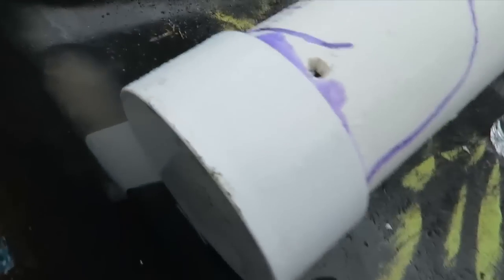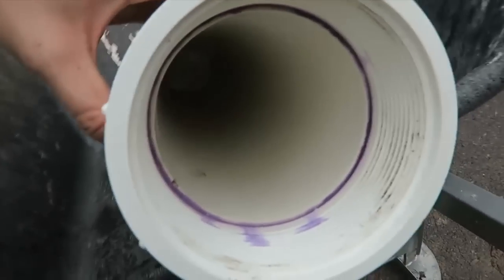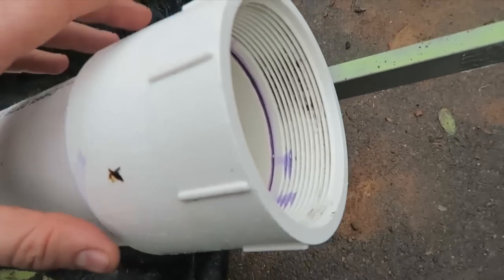So I got here a PVC pipe with a cup on the back of it. You see it's all the way closed over here. I drilled a little hole over here, it's all glued up, and over here it's just one empty hole.